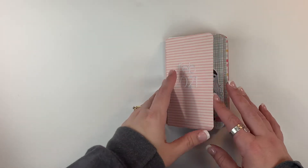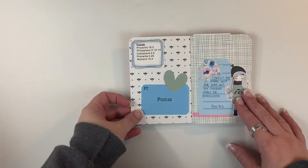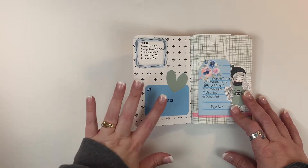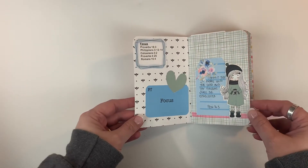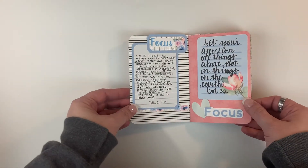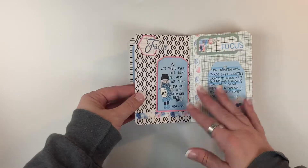This first word was 'Focus,' and again this is technically the last week of the January kit. It just has these sweet girls and I have the scripture every day. That week was 'Focus.'